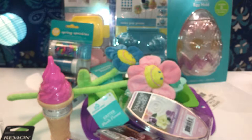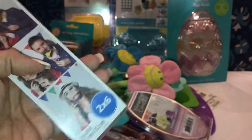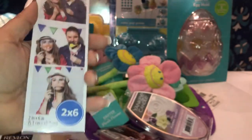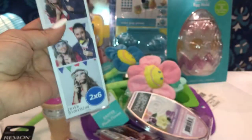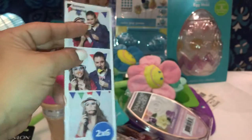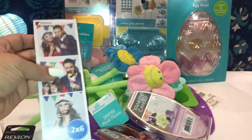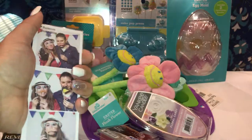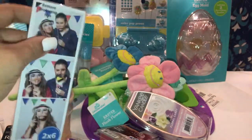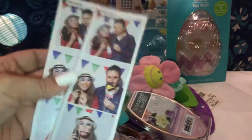Then I picked up these cute photo booth picture sleeves — you know the ones you get at the mall picture booths. This one is 2x6 inches. My daughter and her best friend took pictures a couple of weeks ago at the mall, and I have them on the fridge. Over time they can fade or stain, so this is the first time I've seen these sleeves and I grabbed them. This one was $0.97.